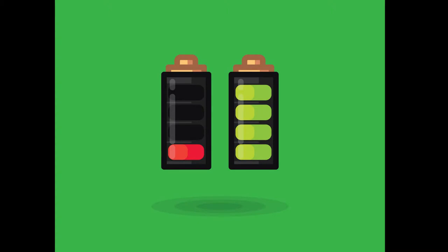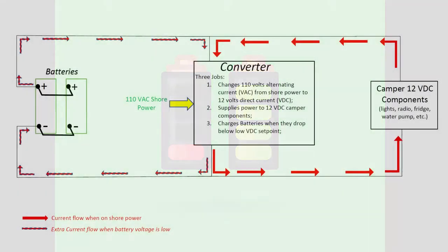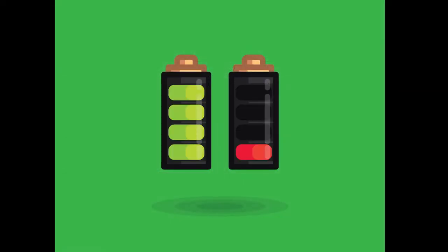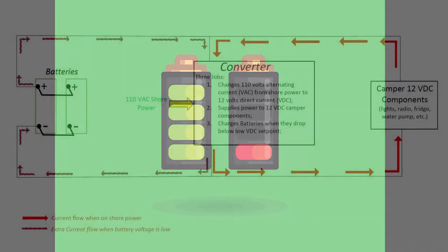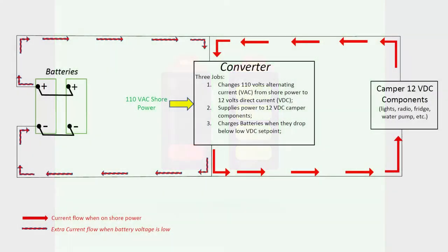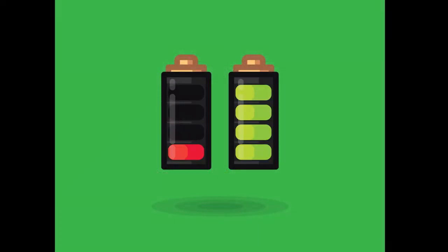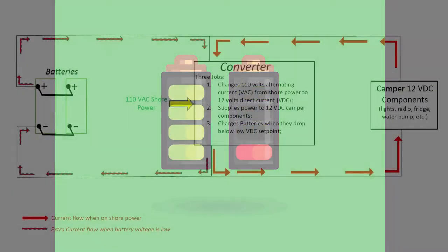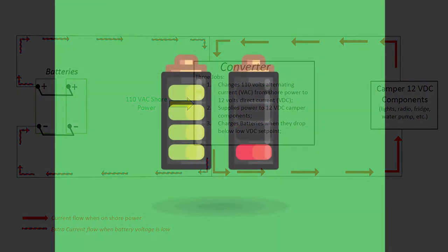The problem was, I had allowed the batteries to discharge over and over far below 12 volts. Then, each time I hooked up to shore power, the converter would send power back to the batteries in an attempt to bring them back to 12 volts. Doing this several times caused a number of individual cells within each battery to fail. With bad cells, a 12-volt battery can never be recharged back to 12 volts. Since the converter could not sense a high enough voltage, it saw no reason to turn off the charging part of the system and continued sending current into the batteries.